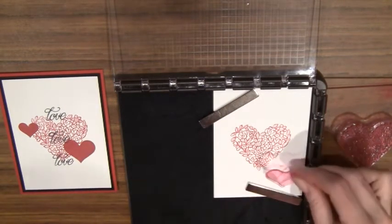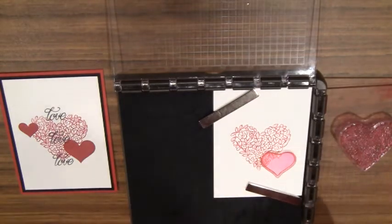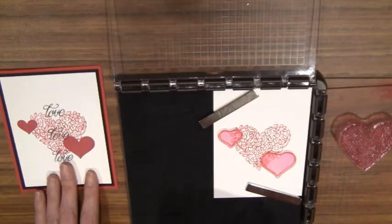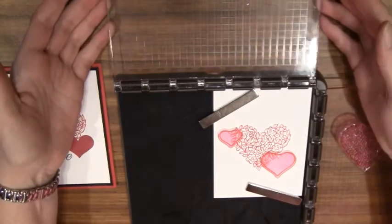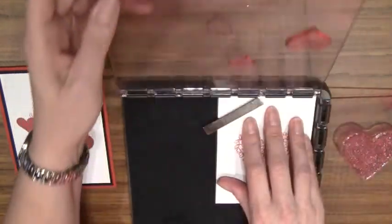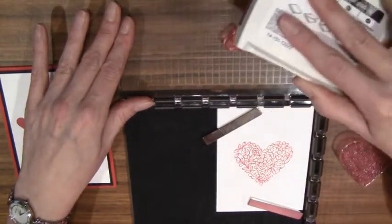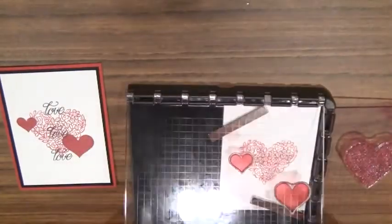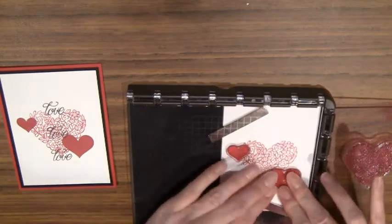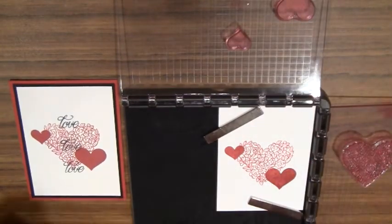Then I want to take some additional stamps. I'm going to take these little hearts — I'm going to add one there, one like that, and one up here. I'm going to switch to Rose Red for this. I'm going to bring this plate down and pick up these stamped images, then ink them up with my Rose Red, which is a little bit darker. I'll bring them down, apply a little bit of pressure, and let's see what we got — perfect. I've got the three different hearts on there.